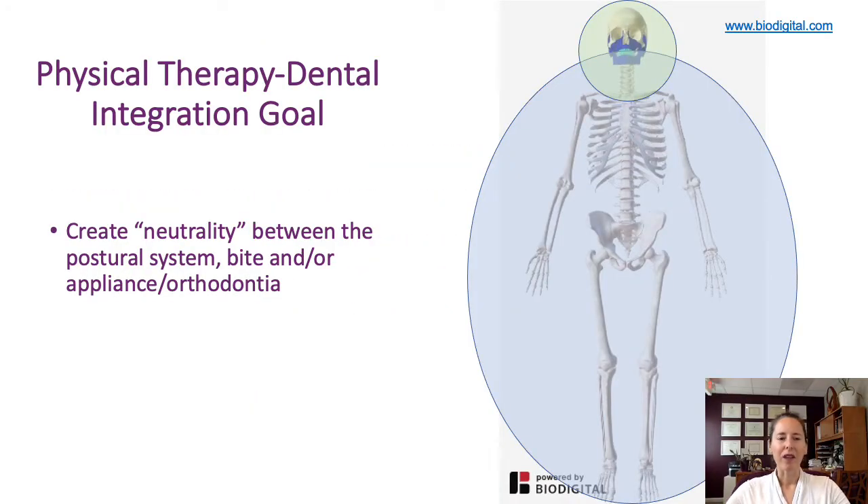The overall goal is to think about the concept of neutrality between the whole body — that's the postural system, the bite (which dentists refer to as the occlusion), and any appliance therapy or orthodontia process going on. We want all of this to be in harmony with one another.